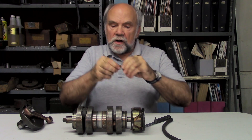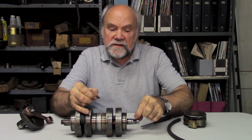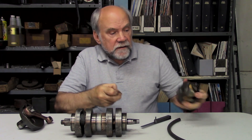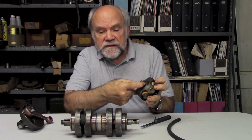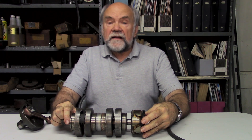It's normally installed there with the Woodruff key, which goes into this slot and fits also into this slot, which keeps the two parts at the right angle to each other.